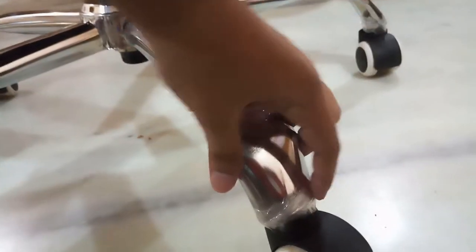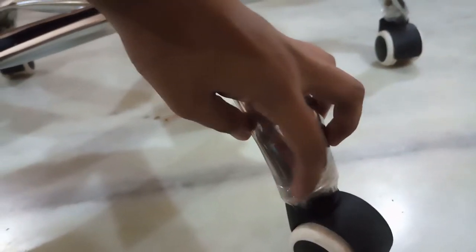Overall I liked the chair, but there were a few things I did not like. One of them is that this portion of the chair was not finished properly — it is very sharp, which is why I have put cello tape on it so that it won't hurt my feet.